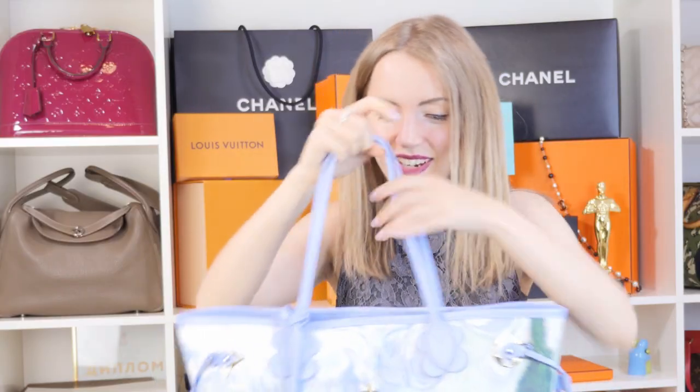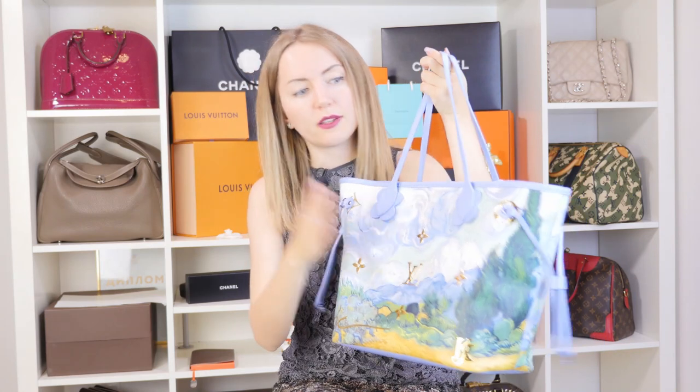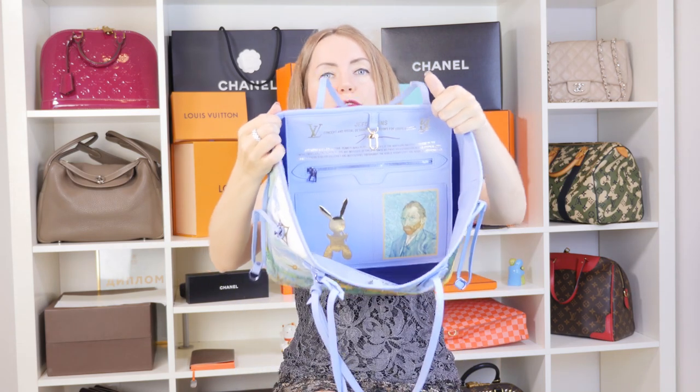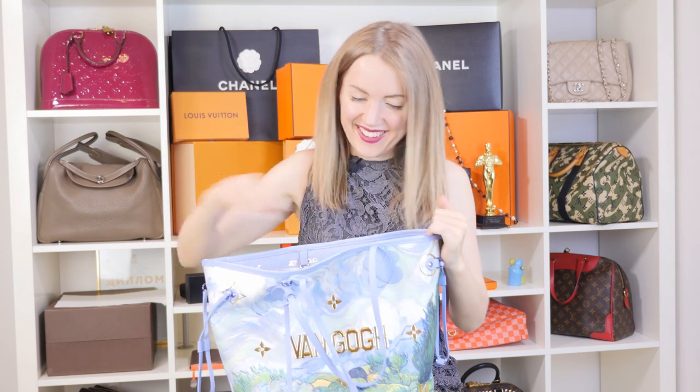The Neverfull is made from the same type of canvas as any other Neverfull, so the canvas itself isn't really different. What is different is the inside. It does have a zipped pocket, as with any other Neverfull, but all the interior is leather — and this leather is so soft, it's so nice to touch.